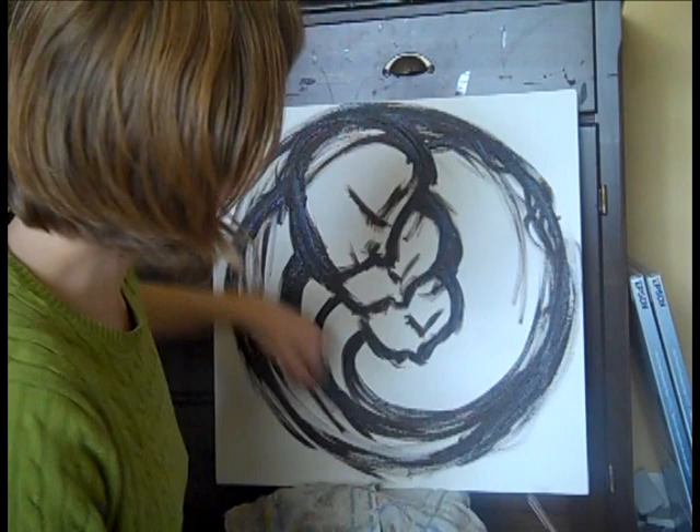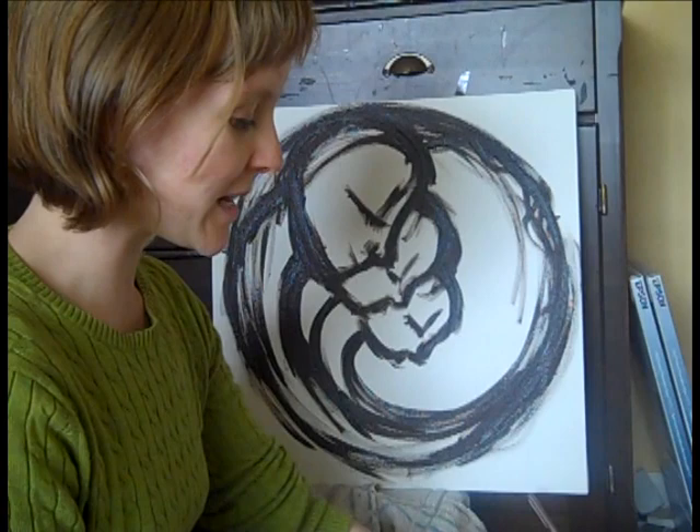I'm going to stop here for a moment to clean my brush and get some white paint.